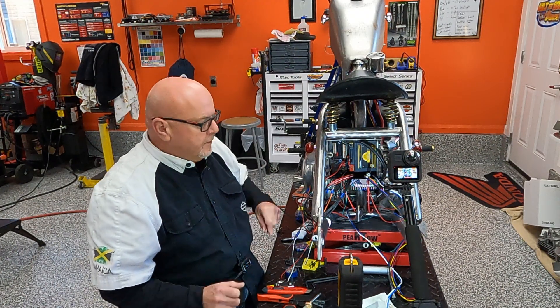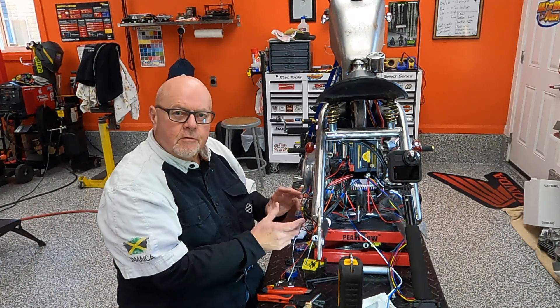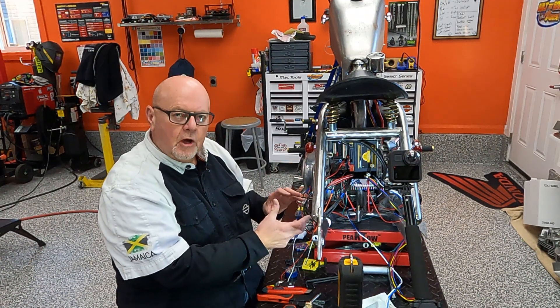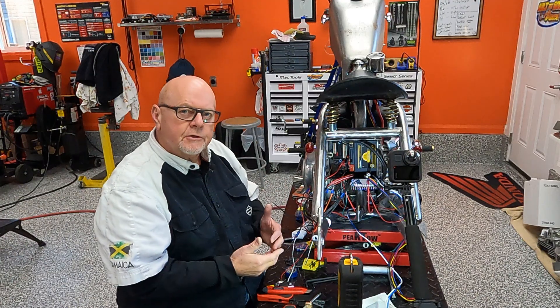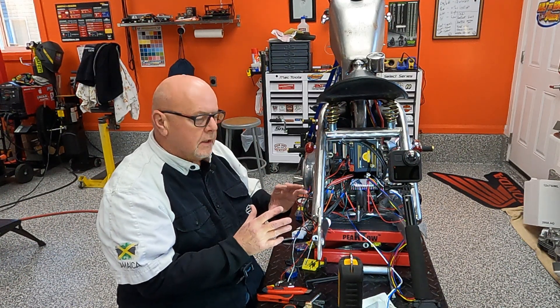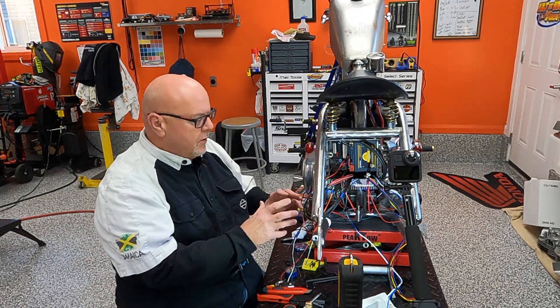Hi there. I think this works. I put this together kind of temporarily. I've run all my wires into the box and brought them through. I'm leaving them long because I'm not going to shorten them right up until I do the final assembly on the bike. For test purposes, it's great.